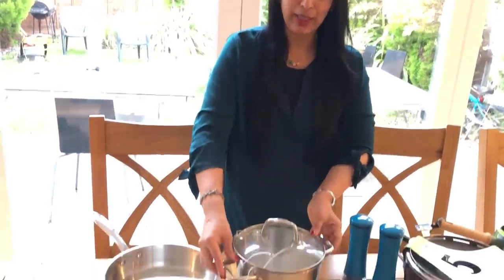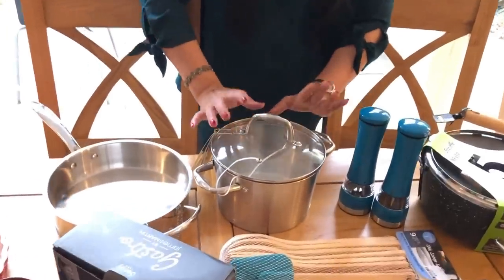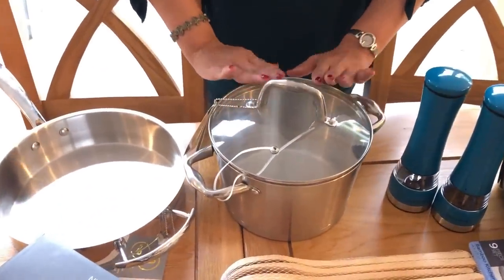It is stainless steel. It fits in the UK or US. This is a bucket shape. It is great.